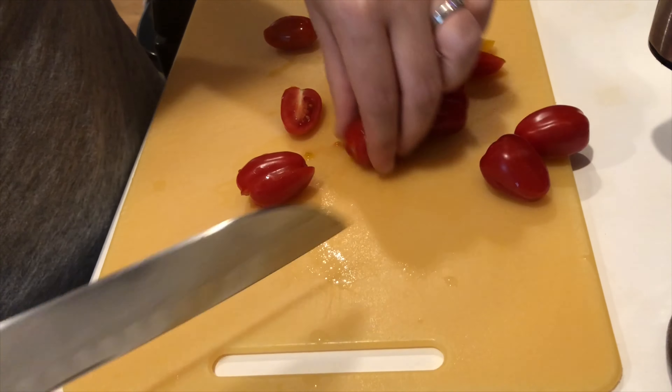Slice your cherry tomatoes in half lengthwise, or you could certainly dice up larger tomatoes as well, or add sun-dried tomatoes for a deeper flavor.